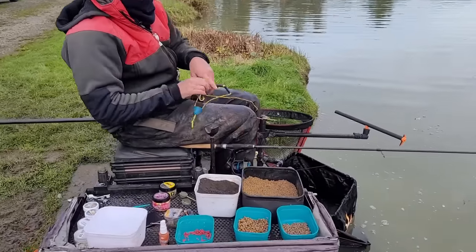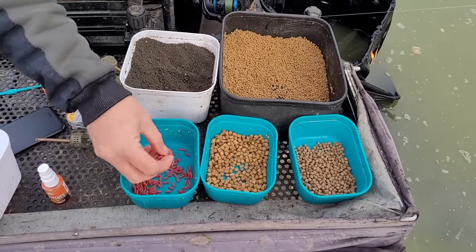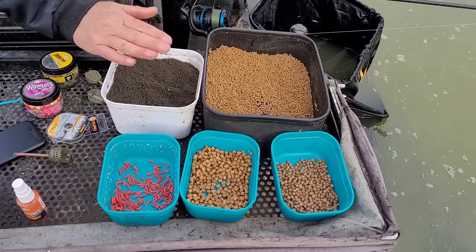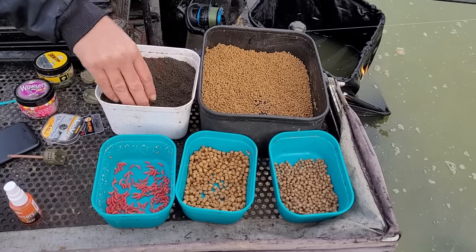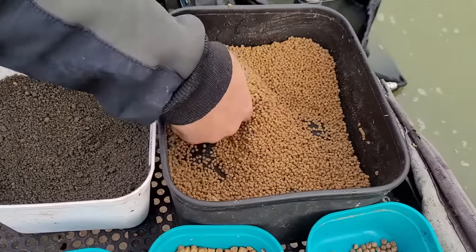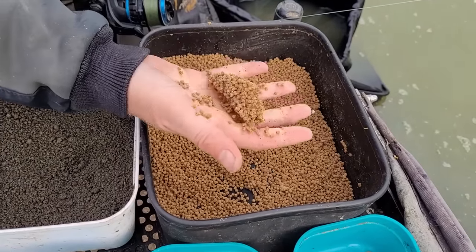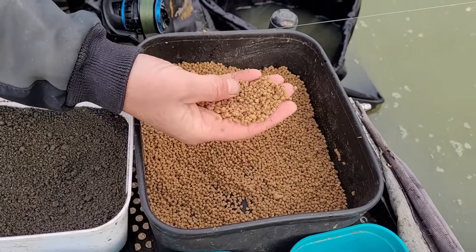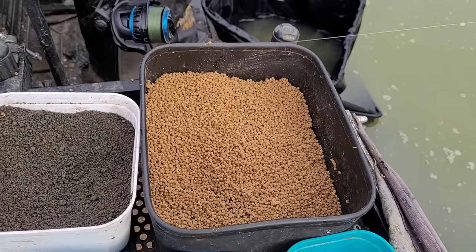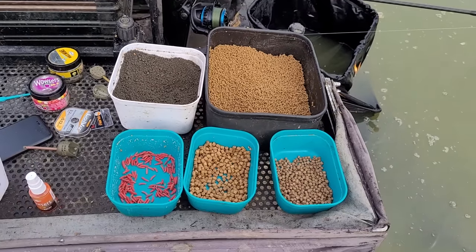I've got a few different baits today. We've got some maggots — I'd have liked dead maggots but these are live, we'll kill them for hook baits in a minute. We've got some black Swim Stim, this is the amino black, and we've got our micros — the Swim Stim Original two-mil micros, the standard micro pellet you'd put around your method feeder or hybrid feeder. And that's what I'm using right now — a little tiny hybrid feeder.